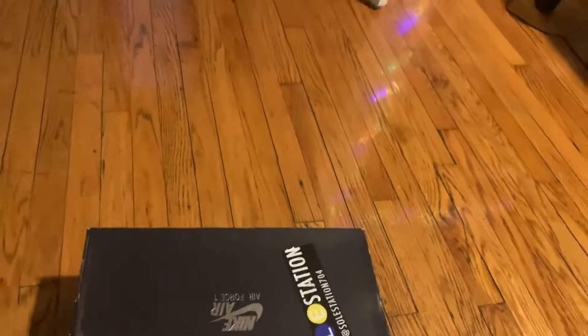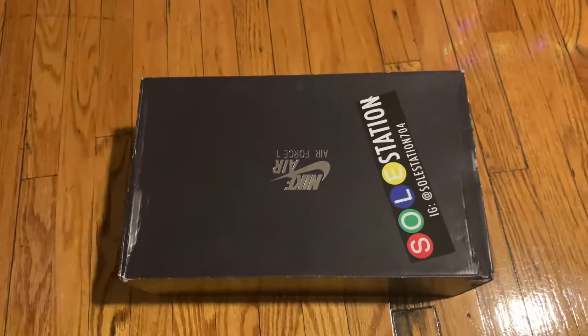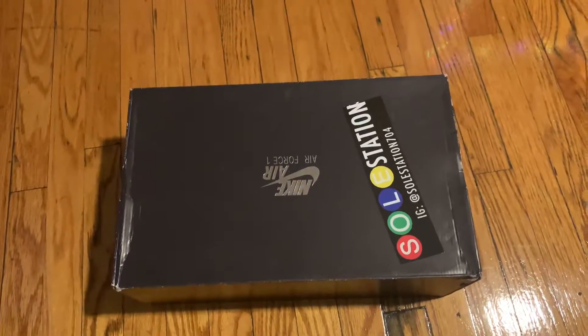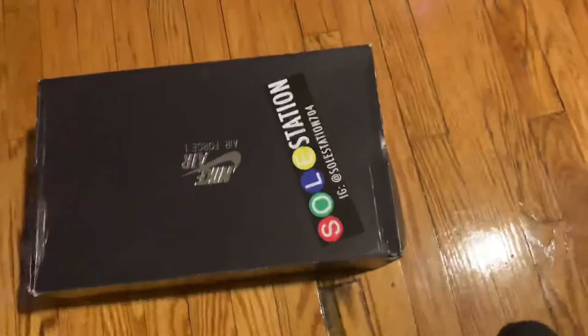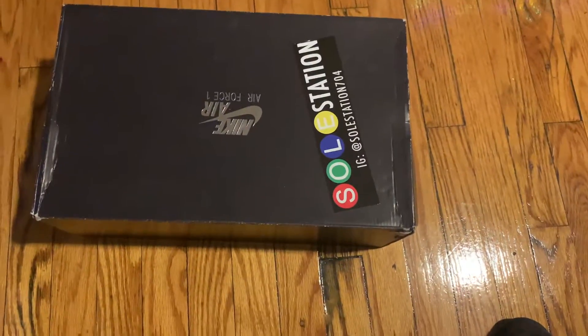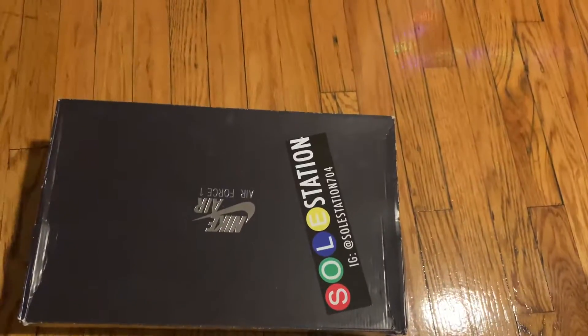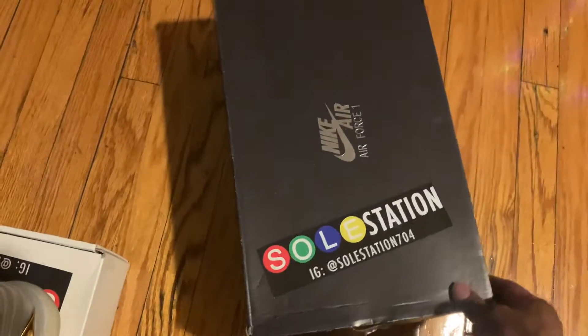One thing I will say is that when you place your order, they take a long time to ship. I bought mine October 21st and didn't get them until almost the end of the month — I recently just picked them up from my mom's house. They started packing them around the 27th to ship out, but once they do ship, they get to you fast. You also get that Soul Station sticker slapped on.